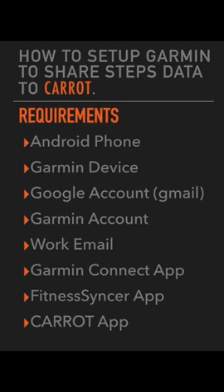In order to share data from your Garmin device to Caret, you're going to need the following: an Android phone, the Garmin device, a Google account, preferably the Gmail account. You're going to have to create a Garmin account. You're also going to need your work email. You're going to have to download the Garmin Connect app, and in this case we would like you to connect the Fitness Synker app. And then finally you'll have to download the Caret app.